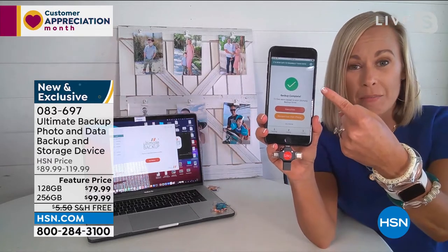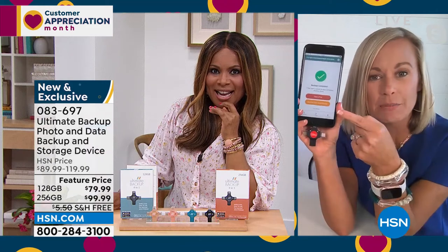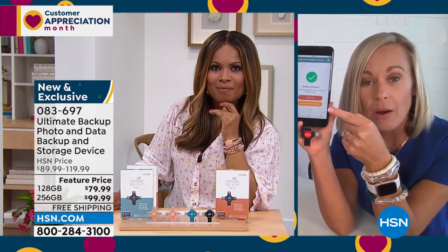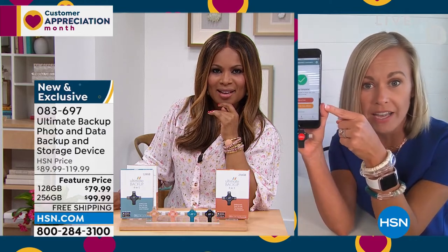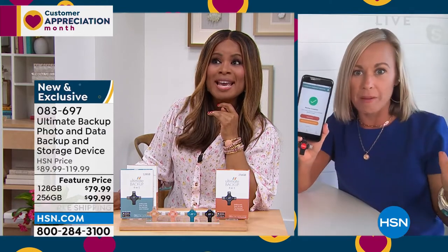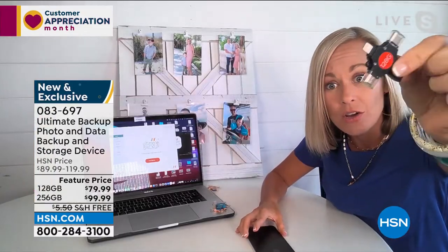Boom — back up. Wow, that was fast. Now, it's going to ask me if I want to remove my photos from my phone, so now I'm going to clear up all that space. I'm going on vacation tomorrow morning — before you go on vacation, clear up all that space. Take your Ultimate Backup with you because look how tiny it is.